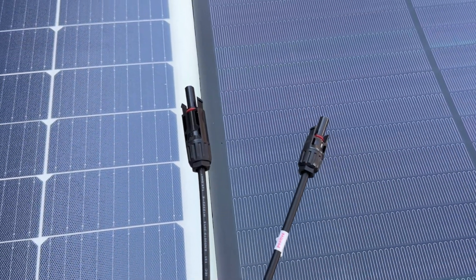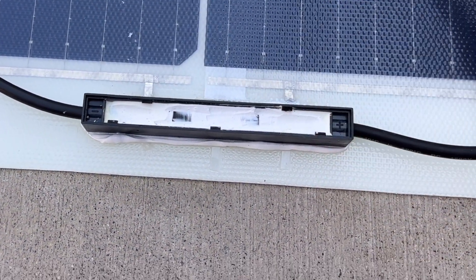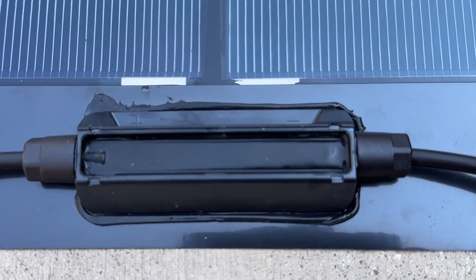Both solar panels use 4.0mm wire along with MC4 connectors, and each one has a junction box with a potted material to keep water and the elements out.